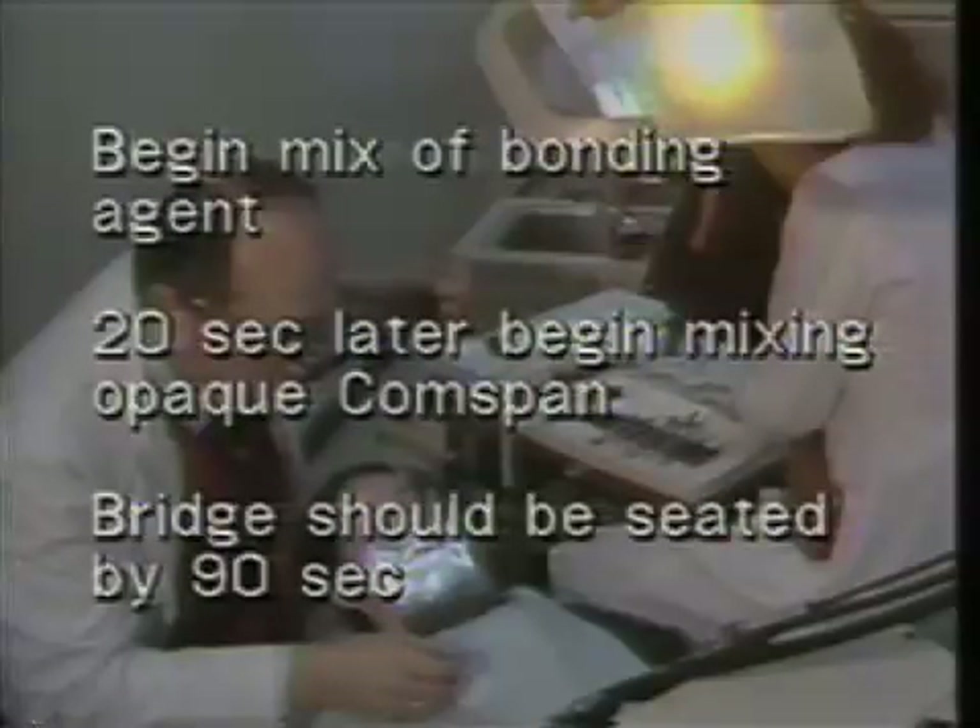The bonding agent is mixed first and applied to the etched surface of the bridge. The surface is then blown with air, and the comp-span cement is mixed when 20 seconds have elapsed. During the mixing, the operator applies the bonding agent to the etched teeth and blows off the excess, then applies the mixed comp-span to the bridge and it is seated. This should all take place within 90 seconds from the start of the mix.